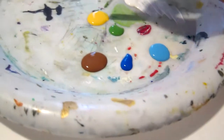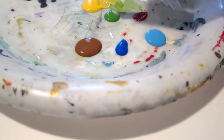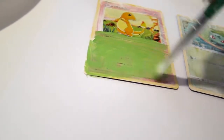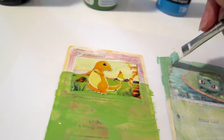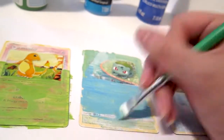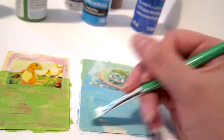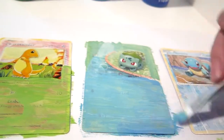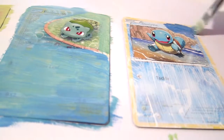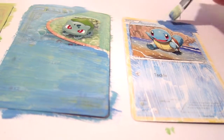A question some of you have asked me in my last video is where I get my paint. I use acrylic paint and I just buy it from the local dollar store. The reason why I like acrylic paint is because it dries very fast, can be easily mixed to create new colors, and is perfect for the layering type of art techniques that I use. For these cards, I used a very thin pointed brush for details and a wider flat brush for filling in blocks of color.